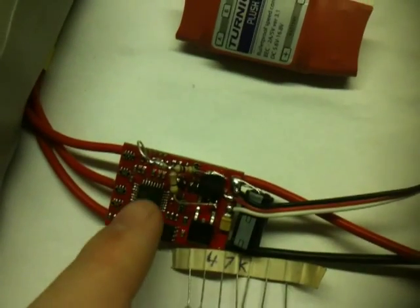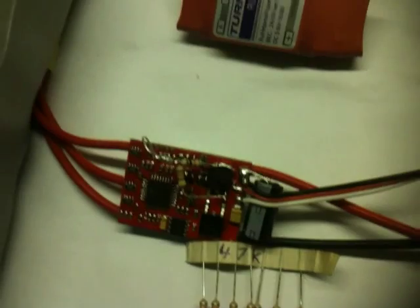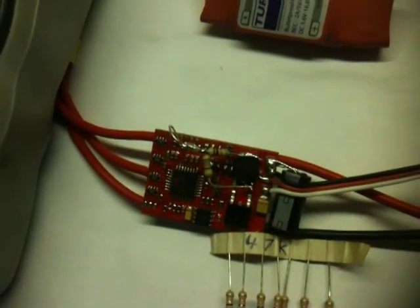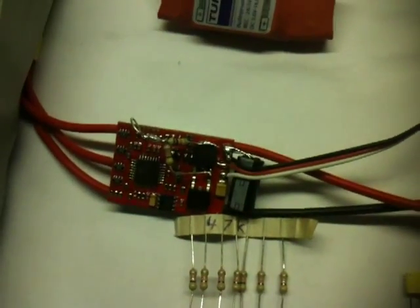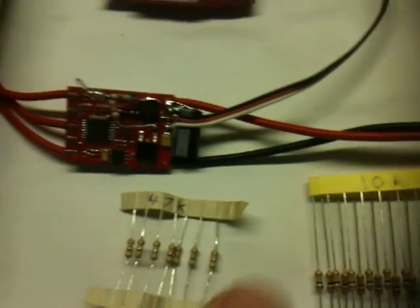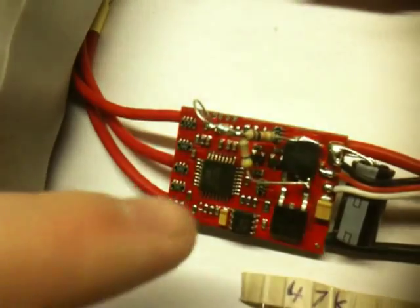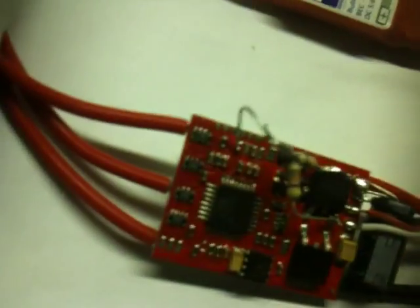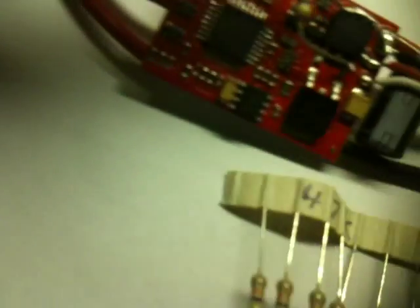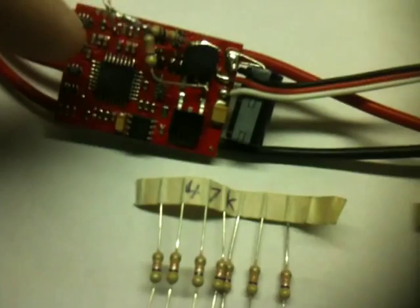I tried first just putting 5 volts on that pin, but then it refused to start because it thinks it's a huge battery pack. So I figured out that if I put 1 volt on it, it always thinks it's connected to a 3S battery. For testing I made a simple voltage divider using a 47K resistor and a 10K resistor, connected to the 5 volt regulator. The 10K and 47K resistors divide the 5 volts down to about 1 volt, and I connected that to the analog input pin.